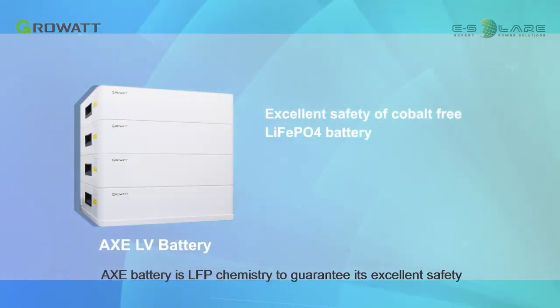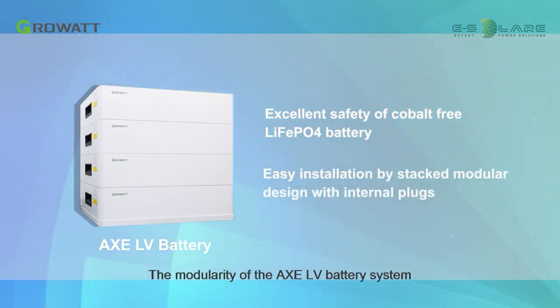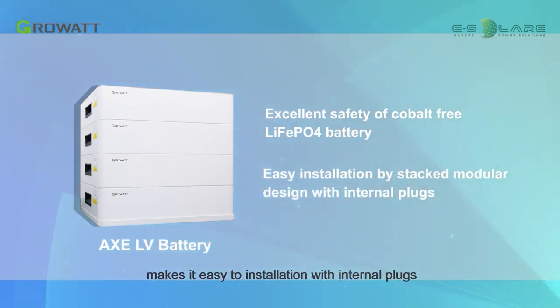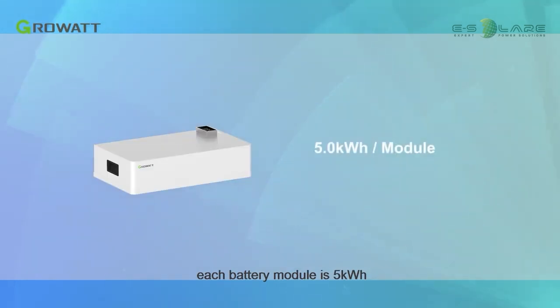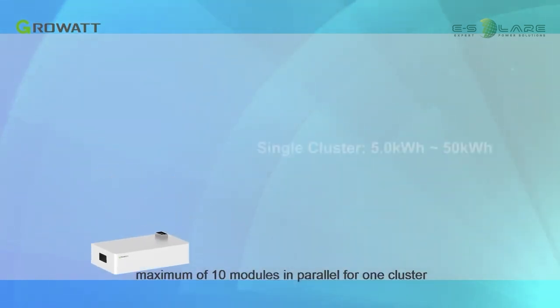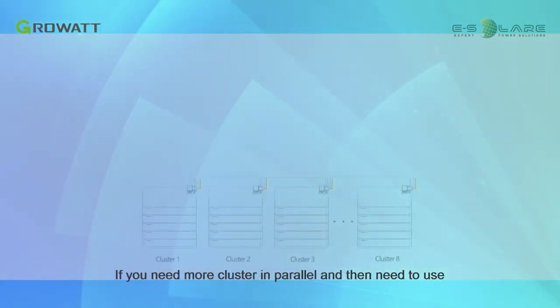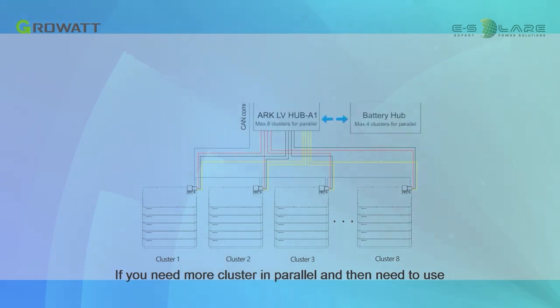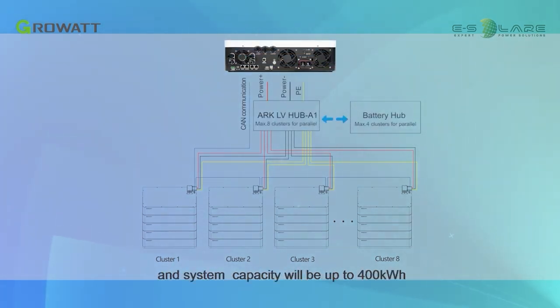The AXC battery uses LFP chemistry to guarantee excellent safety. The modularity of the AXC-LV battery system makes it easy to install with internal plugs. Each battery module is 5 kWh, with a maximum of 10 modules in parallel for one cluster, so a single cluster capacity can reach 50 kWh. If you need more clusters in parallel, you can use the battery hub device, which can realize 8 clusters in parallel, and system capacity will be up to 400 kWh.